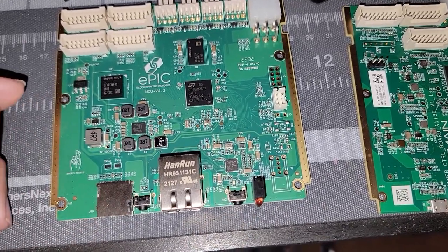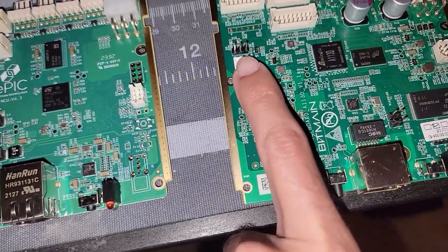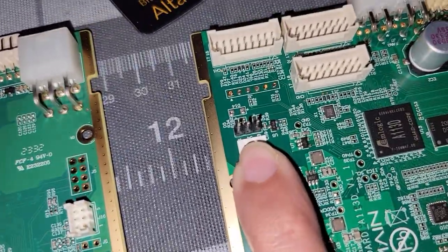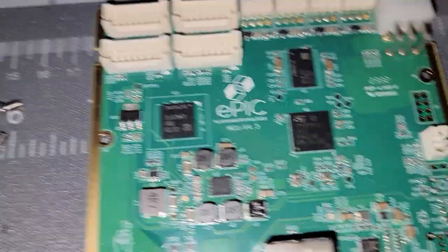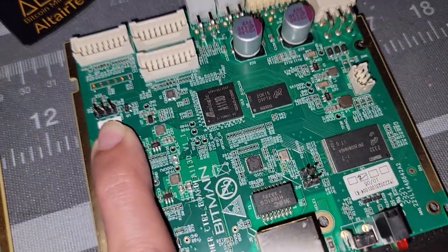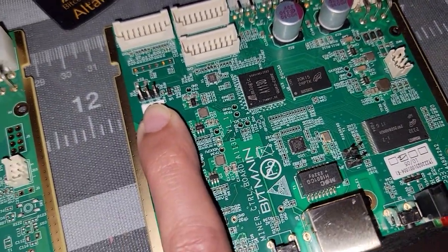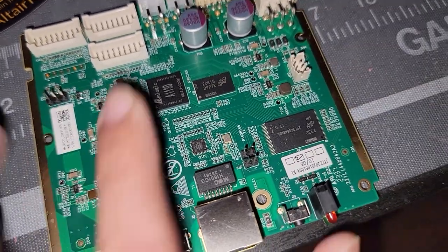We've got the same header here which connects to the power supply on the S19K Pro or J Pro, to obviously manage that. You can see that this connection right here is completely absent on the Epic control board — there might be more for maintenance or RMA purposes, but that connection is gone.